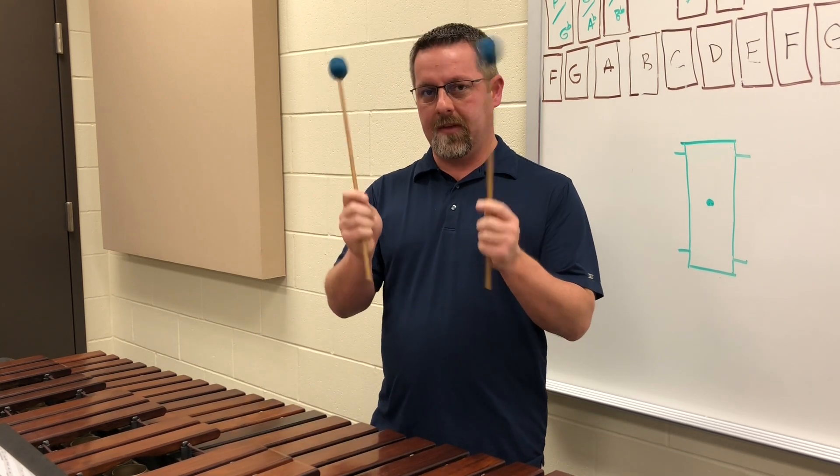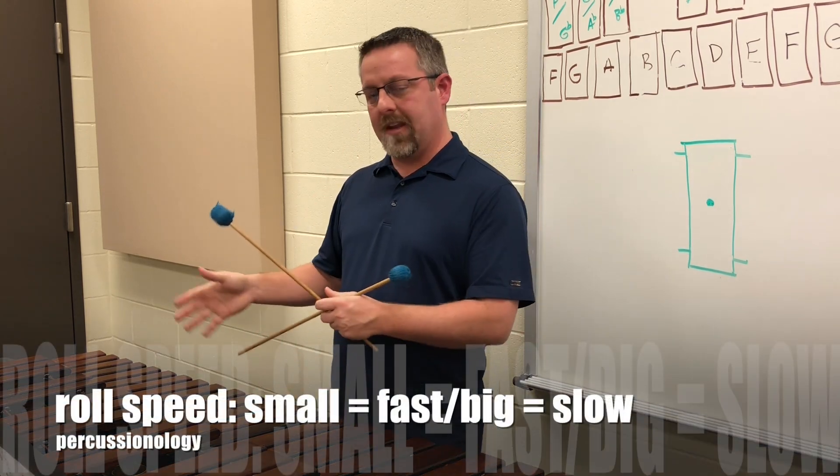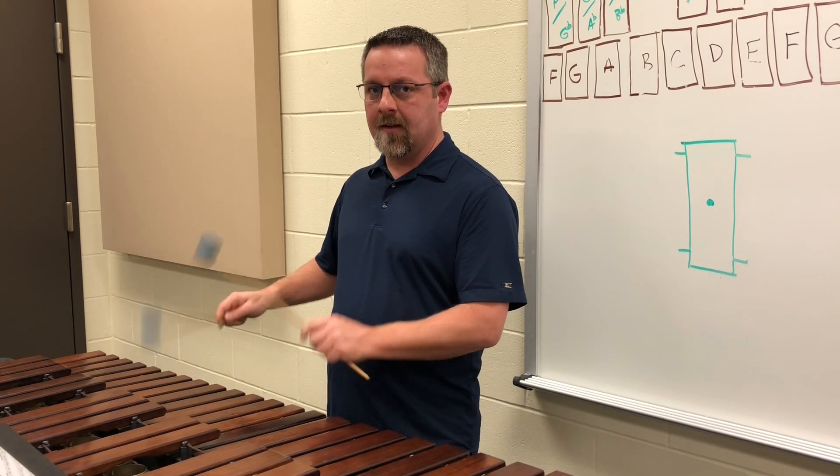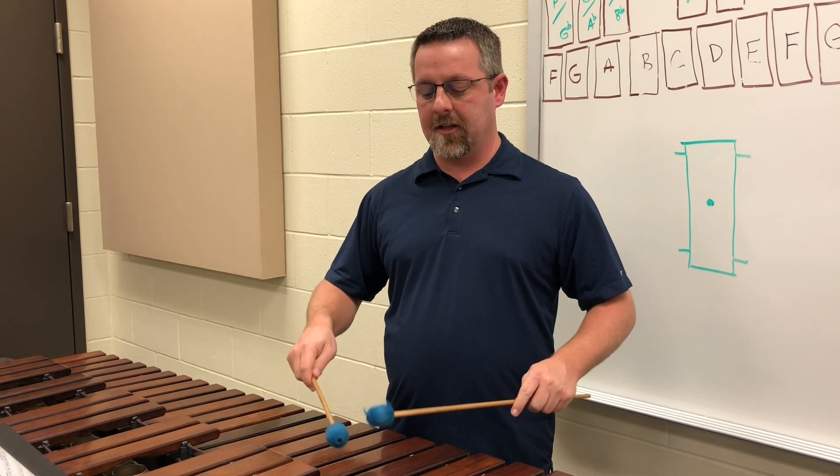As they get stronger, they'll be able to play louder. But again, the mallet should be able to move in the back of the hand. When they move up the instrument, you're probably going to have a little bit faster roll speed, and when they go to lower notes, it's going to be a little bit slower roll speed.